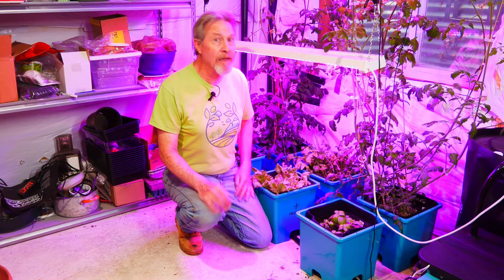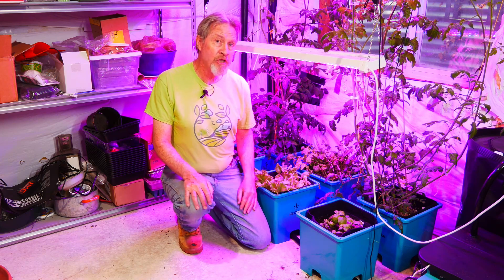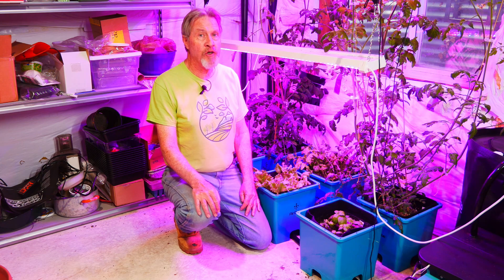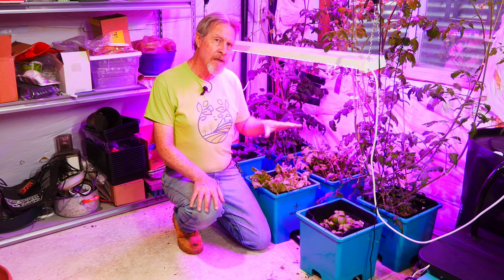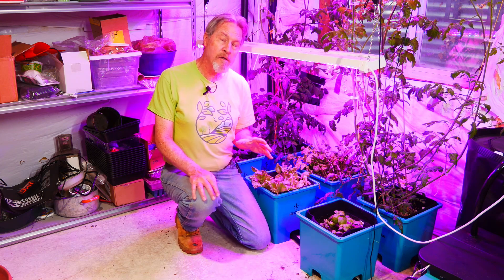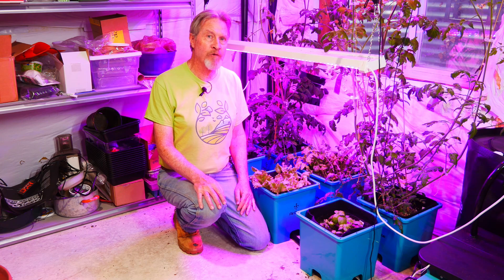Hi, I'm Gardener Scott, and growing vegetables in this AirCube system is a whole new chapter on my gardening journey. I've never done hydroponics before, so I wanted to try some different things to see what works and what doesn't work as I move forward with hydroponics.